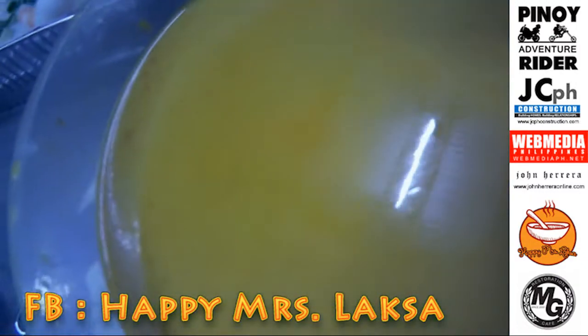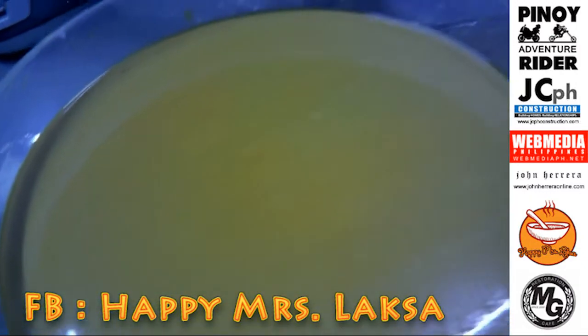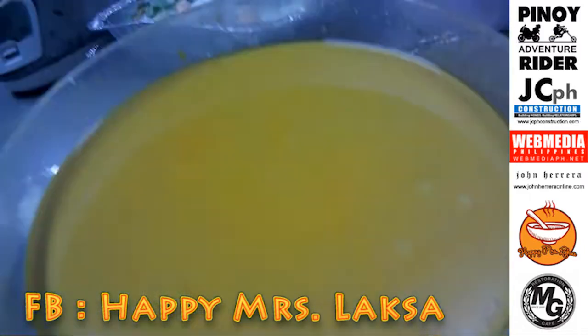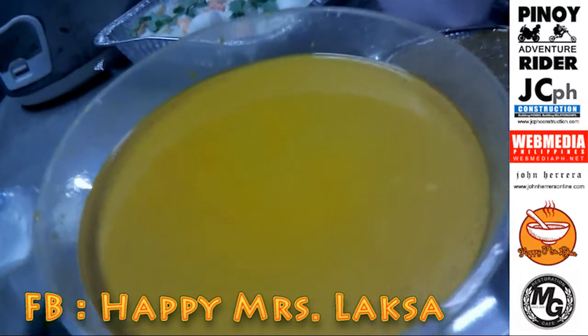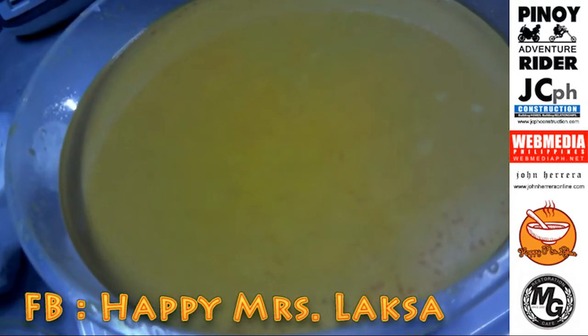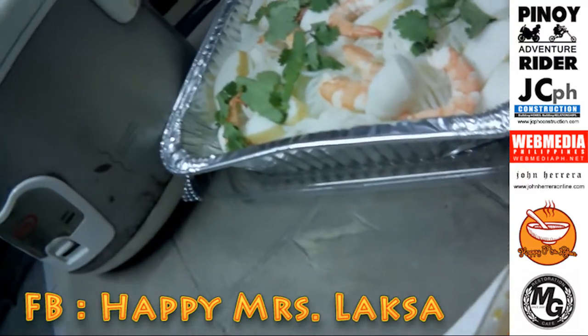He's coming back in April. This is from Happy Mrs. Laksa — you should try this. You can just call and we can deliver it by Grab. Now we'll try this. The sauce is separate, the ingredients are separate, so that they're not mixed.